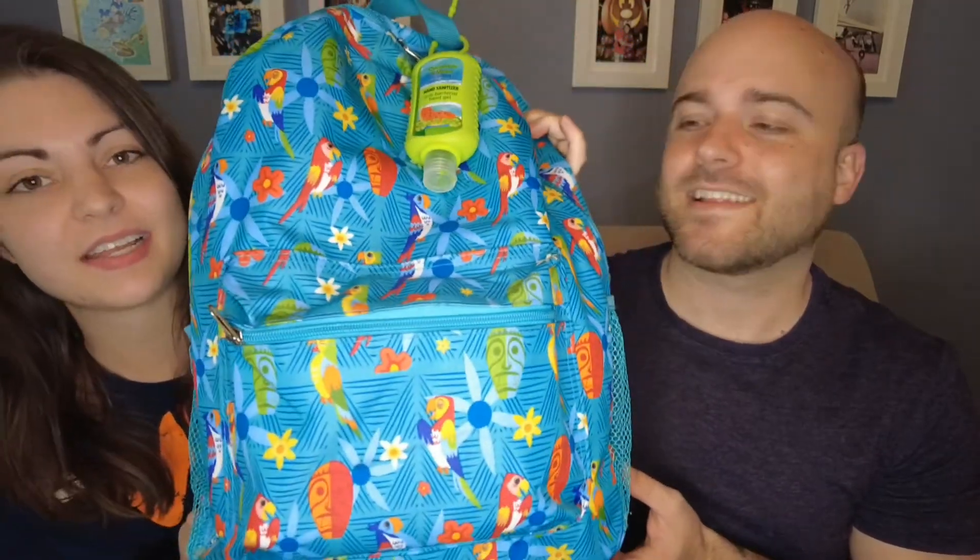We typically bring a backpack into the parks with us. Now that Loungefly has become a thing, sometimes I'll bring a Loungefly bag in as well. It's a lot smaller, more compact. I'm usually the muscle of the group, so it doesn't matter how big or small it is, I'm gonna be carrying it. We have a new backpack for this coming trip with beautiful birds on it, like Enchanted Tiki Room. This will be our trip bag, and then I think one or two days I'll have a Loungefly bag with me as well.